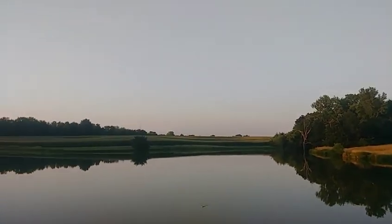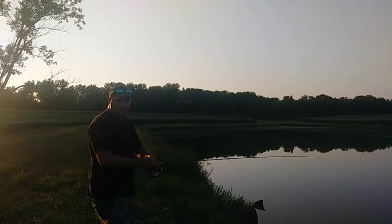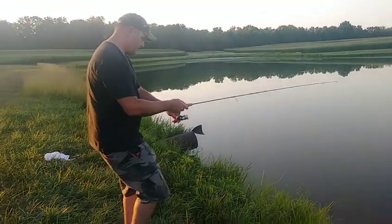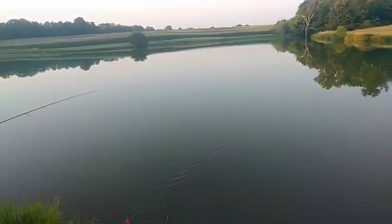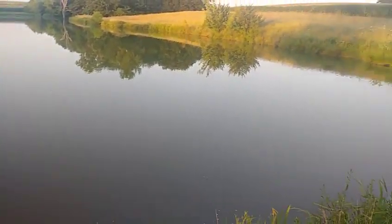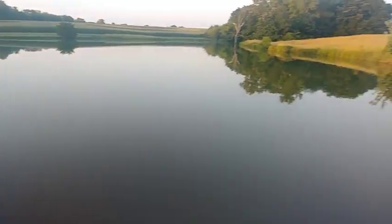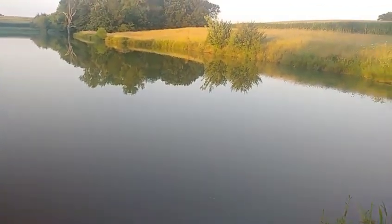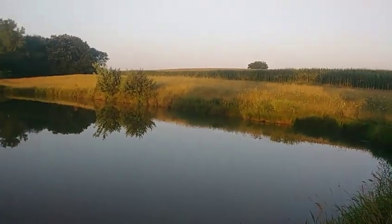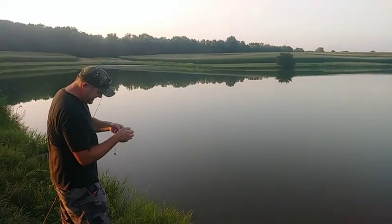Nice little view. He was right here — I didn't cast out very far, kind of right out in front. Give us a second, let's pull some more bullheads and we'll show you what we've got to show you today. This is the rig for how to catch bullheads so they don't swallow the hook.